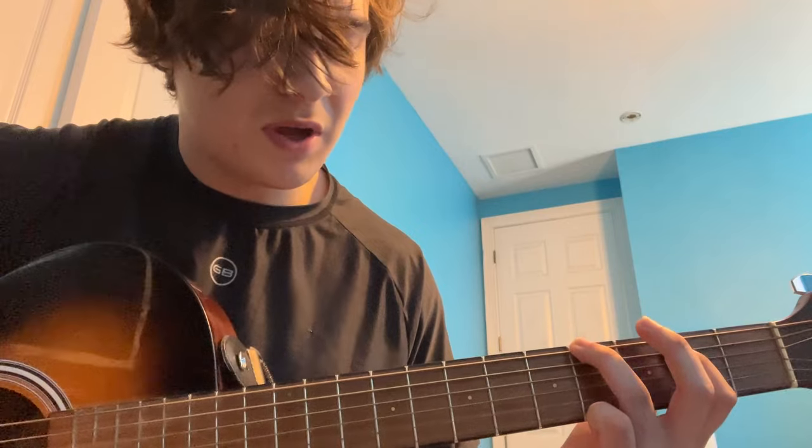What you're gonna do is take this hand shape, slide it up so your pointer finger's on the eighth fret, but then you're gonna lift it up and put your middle finger on the seventh fret.